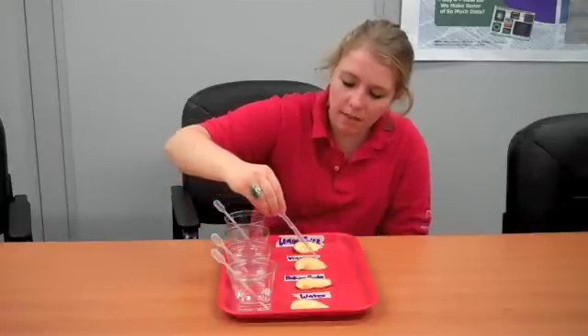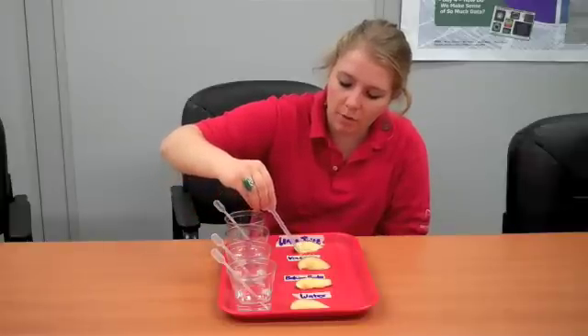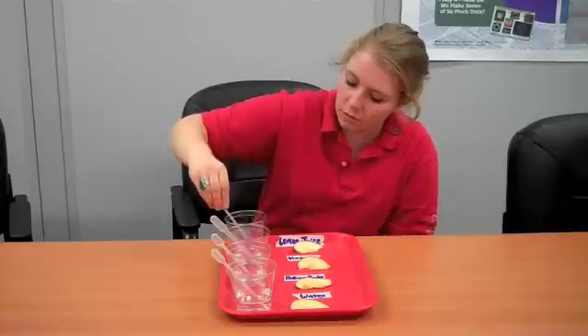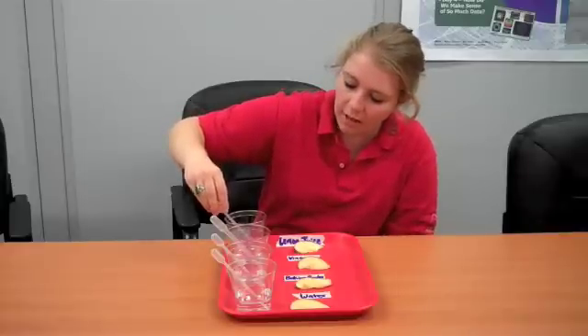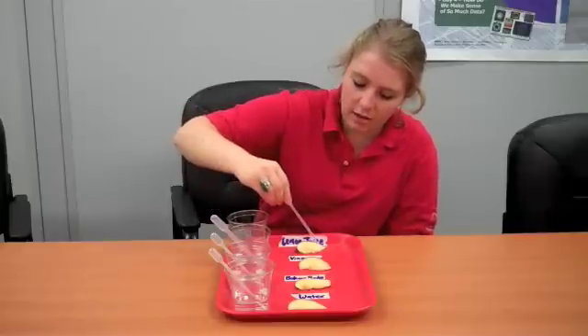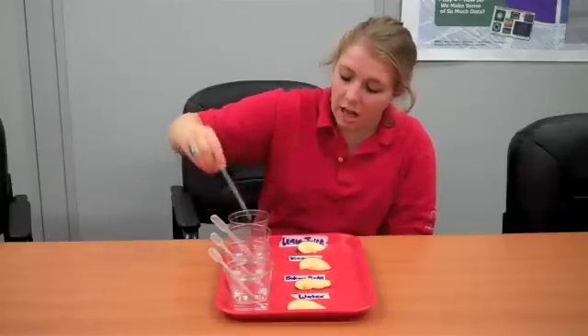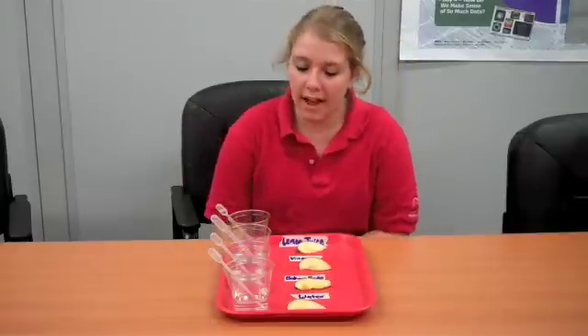Now my vinegar, and lastly I'll put on lemon juice. You don't need too much of each liquid, just enough to cover the edge. I'll let that sit for about an hour and we'll see what's turned brown and what hasn't.